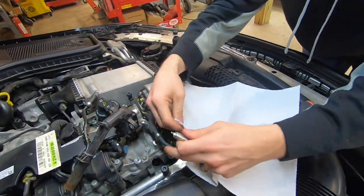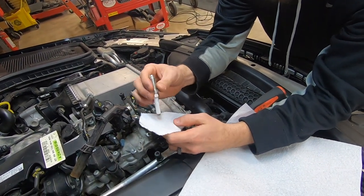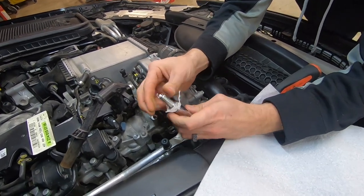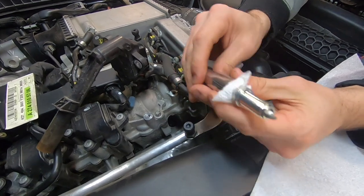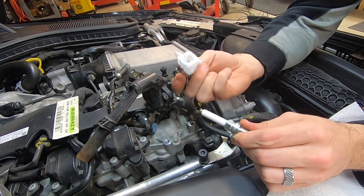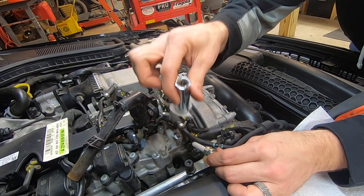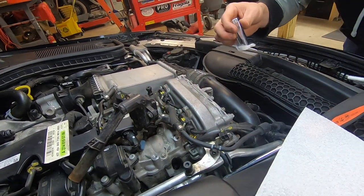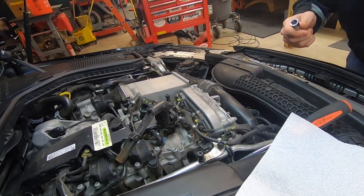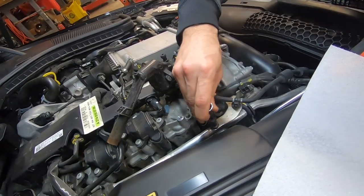Here's the paper towel trick: tear off just a small piece of paper towel, put it over the hole of the 14mm socket, then work the spark plug down into the socket. Now you have a spark plug holder in a 14 millimeter — just like that, piece of cake. You can reuse the paper towel multiple times. We'll go ahead and lower the spark plug down into the hole.